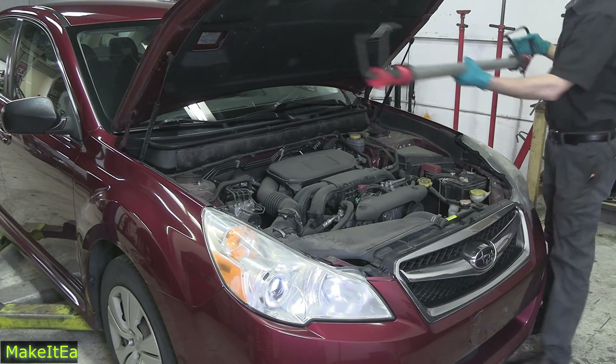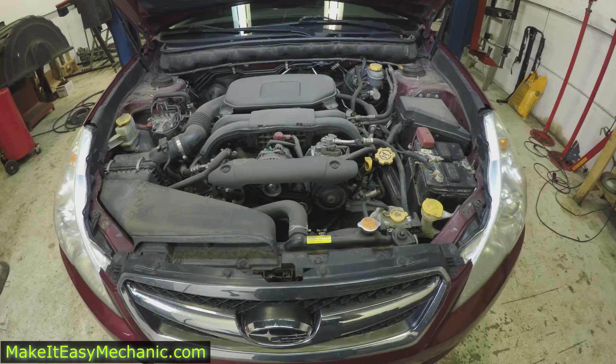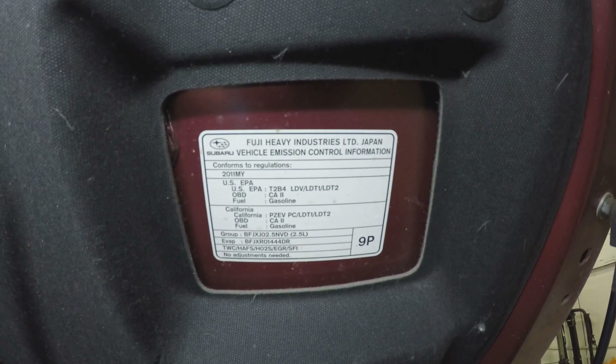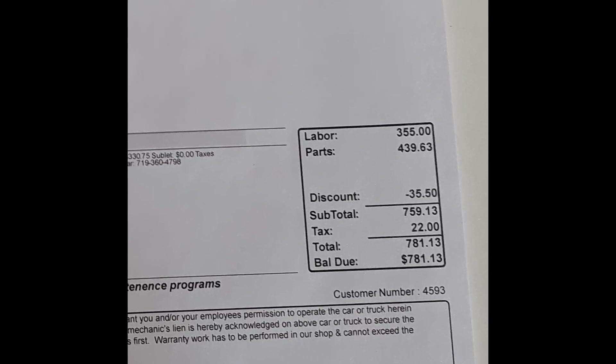In today's video we are going to replace a timing belt and a water pump on a 2011 Subaru Legacy with a naturally aspirated 2.5 liter engine. Roughly it is an $800 job at a repair facility, but if you don't mind getting your hands dirty and saving some money, here is what you are going to need.